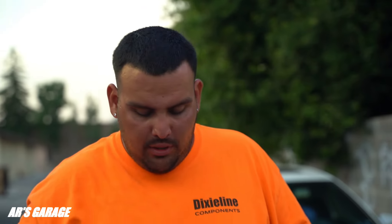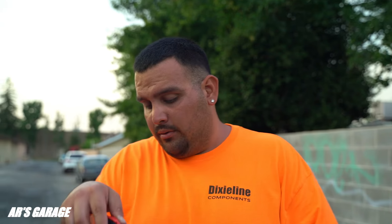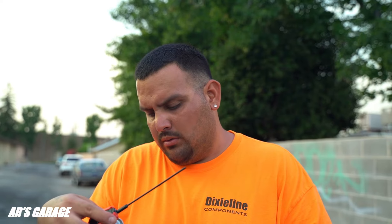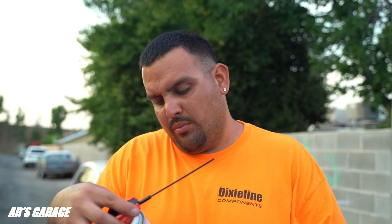Before we empty the whole bottle and do the whole process, I'm going to read you guys the directions. You have to make sure your engine is warm. Spray through the vacuum line, which is what we're going to do. It mentions the brake booster line. For best results, warm up the engine and set your idle at 2,000 RPMs. We're going to spray the whole bottle and let it sit for a whole hour.